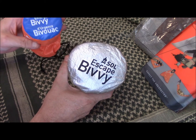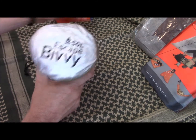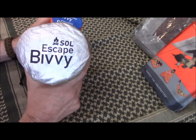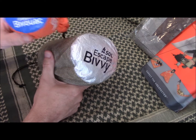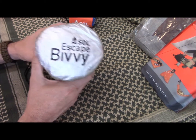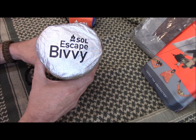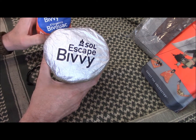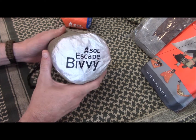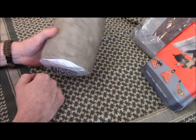The Emergency Bivvy is in the neighborhood of $12 to $15, while the Escape Bivvy is around $35. It takes up more space, but it's definitely an upgrade — it's breathable and the material is even more durable. You can put your sleeping bag inside this and use it strictly as a bivvy, or use it on its own. This is what I personally carry in my bug-out bag, and I completely trust it. You can get it in green or orange.